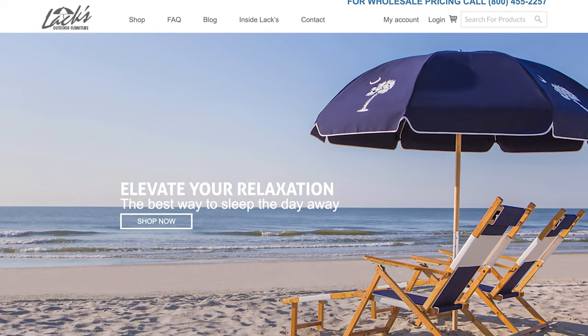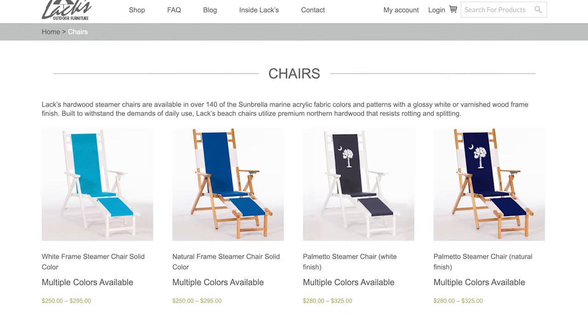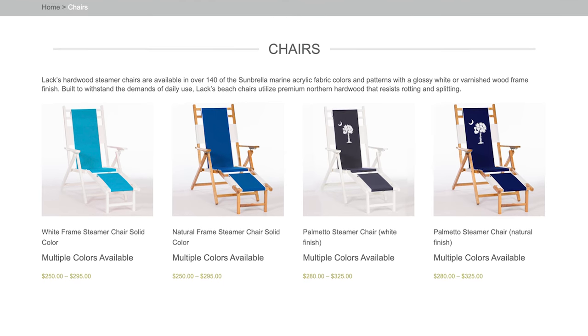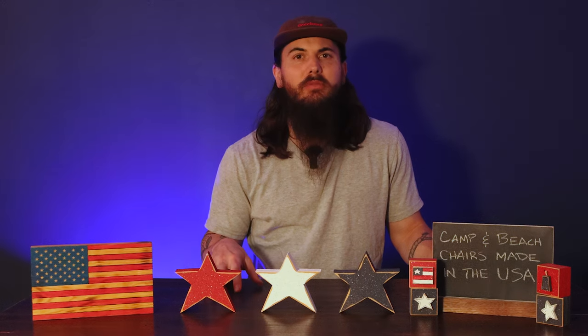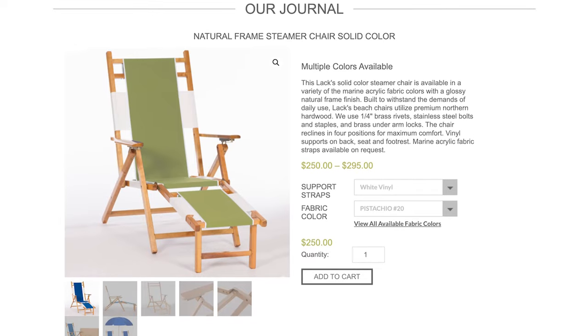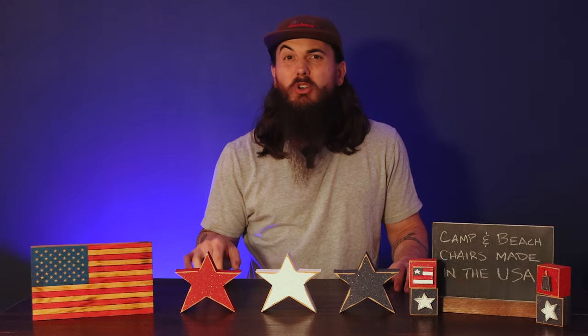One more for y'all in beach chairs is Lax Outdoor Furniture, based in Myrtle Beach, South Carolina. They've been making commercial-grade beach equipment for over 40 years — everything from beach chairs to umbrellas, cabanas, and more, selling to restaurants and resorts as well as everyday consumers. Everything's made from premium hardwood with marine-grade acrylic webbing, so you know it's built to last. I really love that they have styles with a nice footrest at the end, and their chairs are available in over 140 colors.